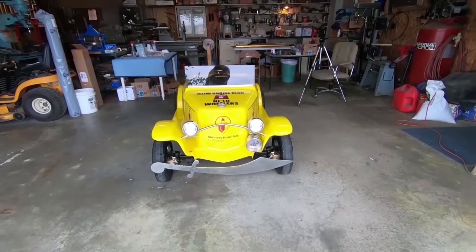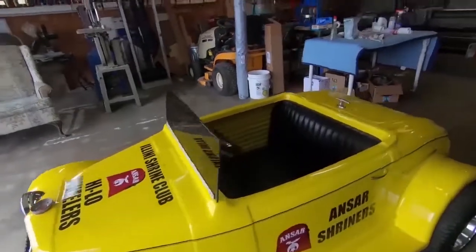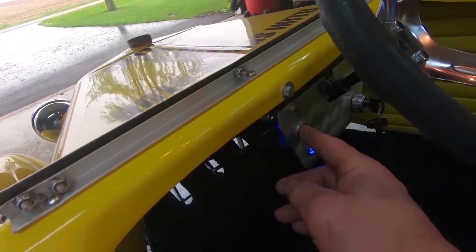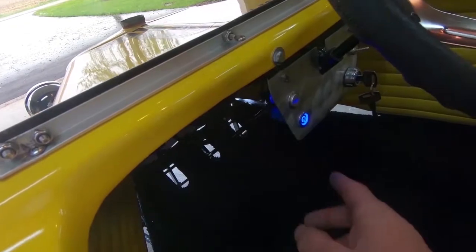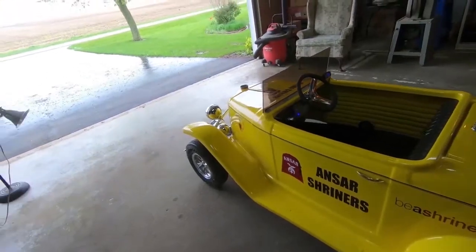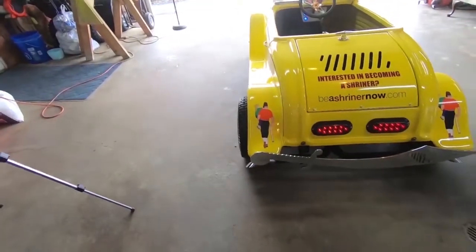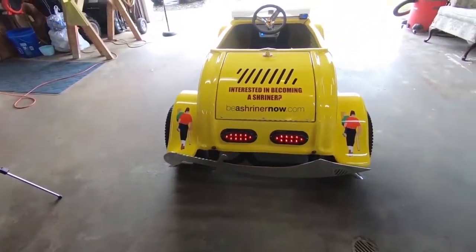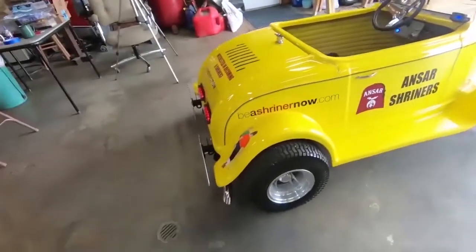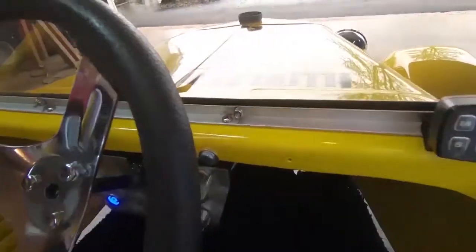There's the lights on. What do you say we listen to the siren? Oh yeah, that is so cool. As you can hear, she runs beautifully. I'm looking at the car — she's warming up now.